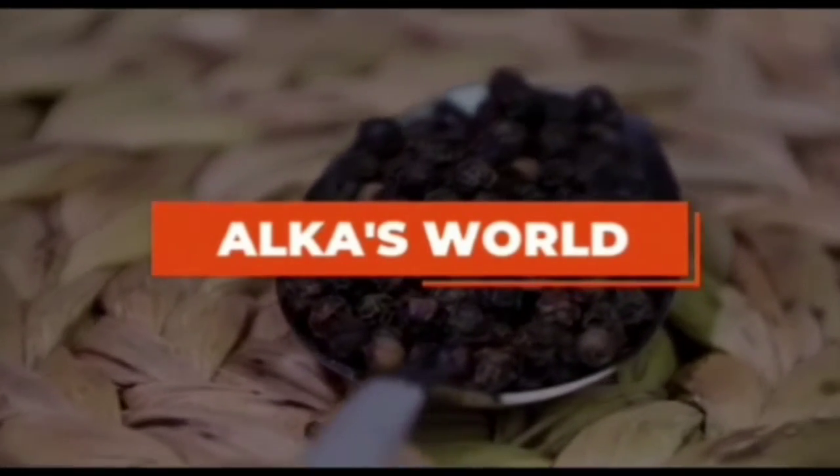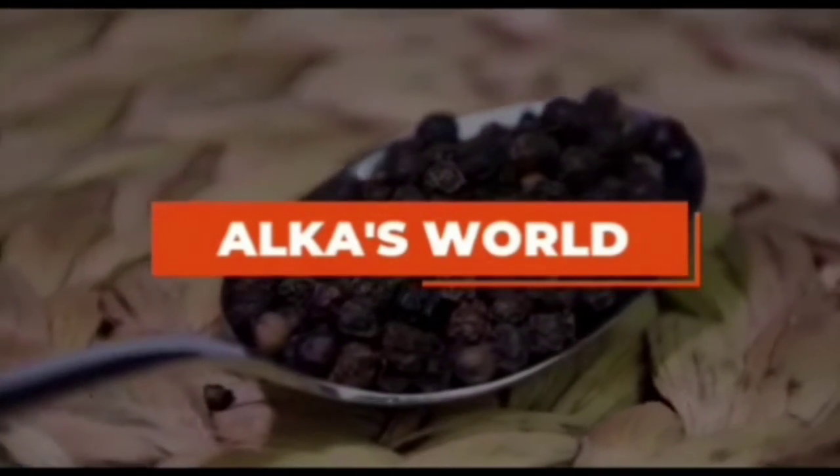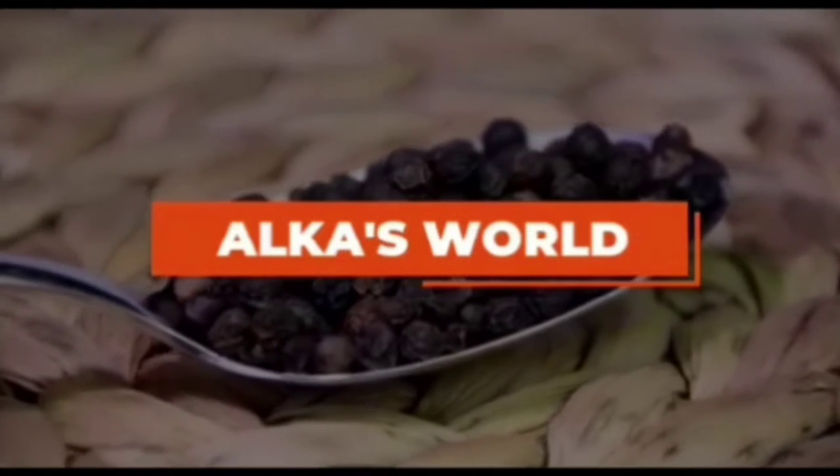Hello friends! Assalamu alaikum! Welcome to Alcar's World, The Art of Cooking!